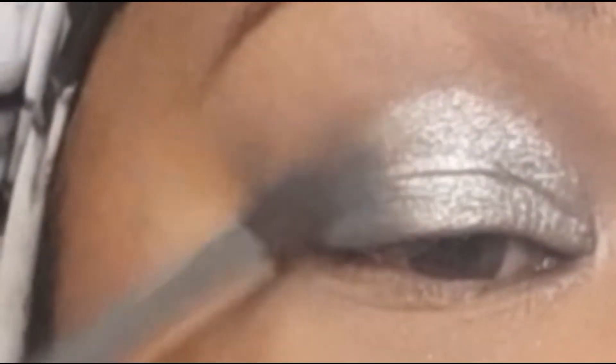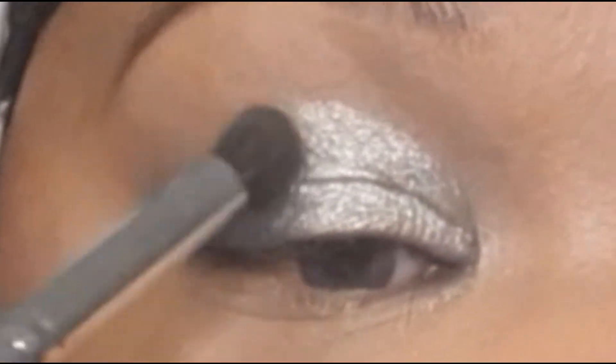I'm going to the dark matte gray shadow here and we're going to apply this to the outer portion. I'm packing the color on right now, and while I'm packing the color onto the outer portion of my eye, I'm also going to blend where the matte and the shimmer merge.